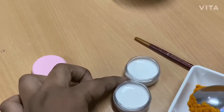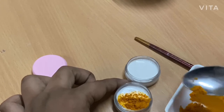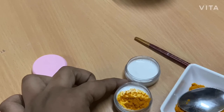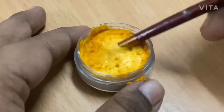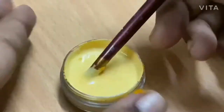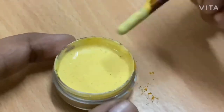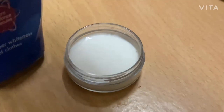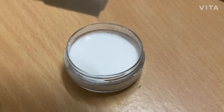Now I'm adding the turmeric powder little by little into the paint base. You can also simply use it as white colored paint if you want white. Now I'm mixing this thoroughly. Next, I'm going to add about 5 to 6 drops of Ujala to make the blue colored paint.